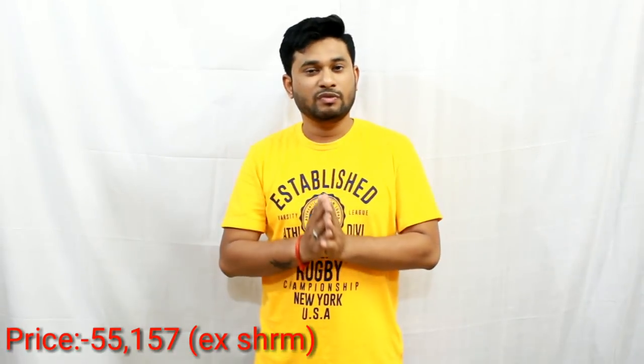So this is the pricing. I have to talk about a price of around 55,157. The price will vary from city to city, so please confirm the actual rate for your city. It has already launched, so don't wait too long. Subscribe to stay updated on what price and value you get.